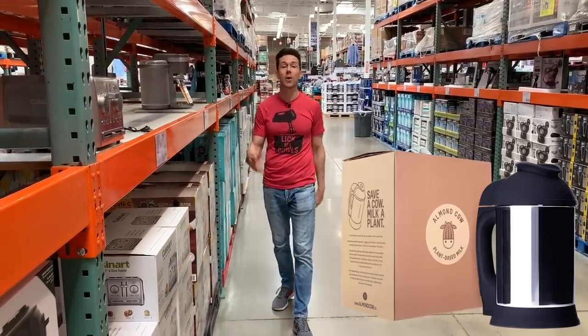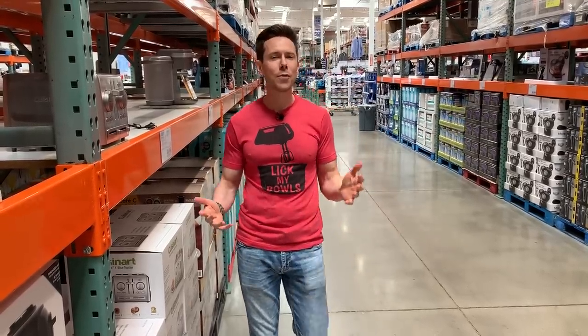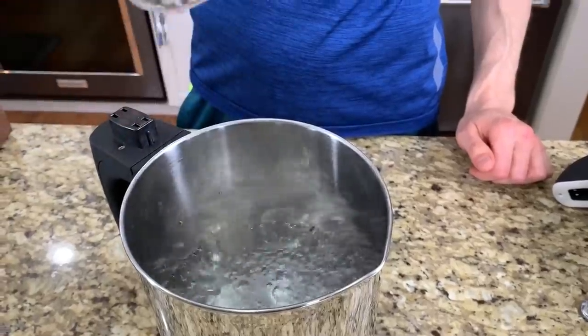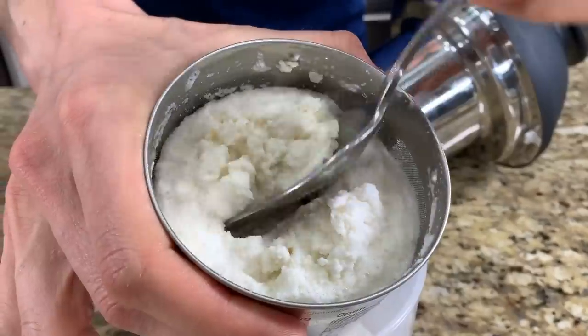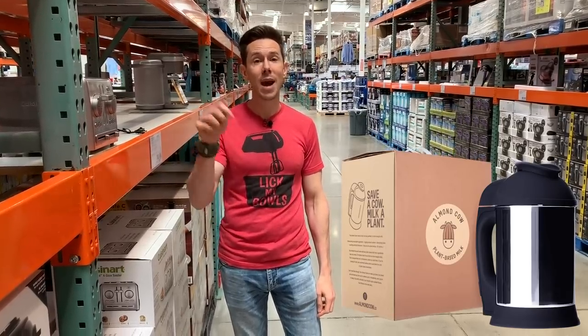Let's take a quick break and thank today's sponsor, the Almond Cow. Desi and I make a ton of homemade almond milk at home — usually it's with the blender and the nut milk bag and multiple bowls, and it's a major mess. A fan emailed me and told me about the Almond Cow. They sent me a free one — total game changer. You can make any kind of nut and seed milk at home using just those ingredients, water, and any flavoring you want. Push a button and it's done. It's cheaper than buying milk at the store, there's no waste, and you get all that delicious pulp you can save for smoothies or dry into almond flour. Almond Cow hooked us up with $15 off your first order — link in the description.